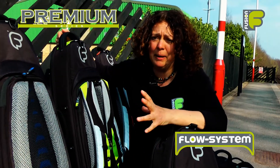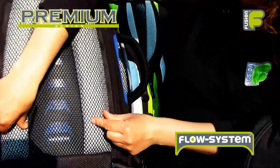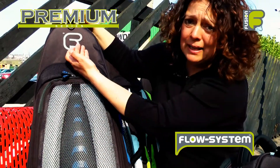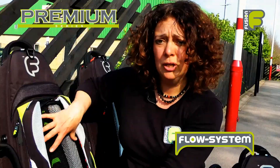All our ukulele bags feature the flow system. There are two vertical pads with mesh which allows air to flow freely between your back and the bag, keeping your back cool and comfortable whilst you're wearing the bag.